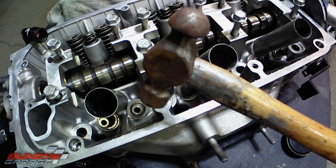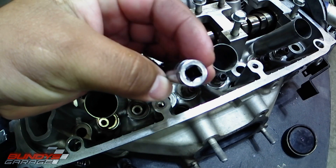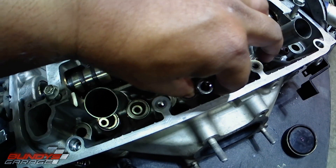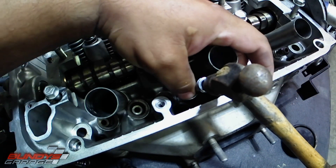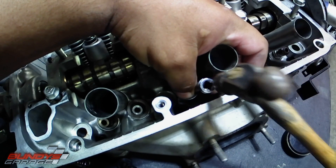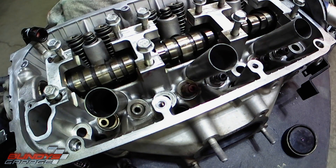So I have a little tiny ball-peen hammer right here. I have a 10mm quarter-inch deep socket. Go ahead and put it on top of the seal right there and give it a couple love taps. Yeah, I can feel it — I can feel it bottom out. So that's that.